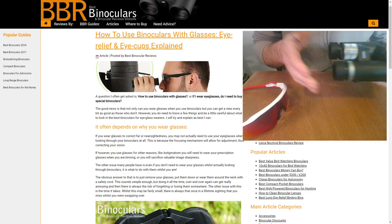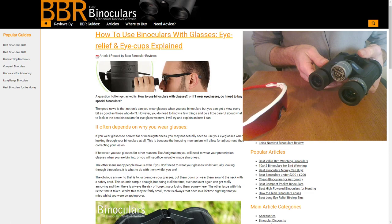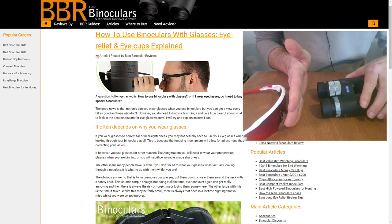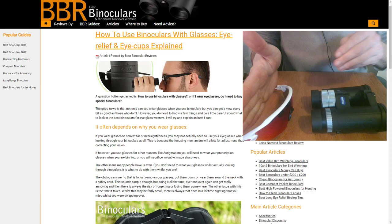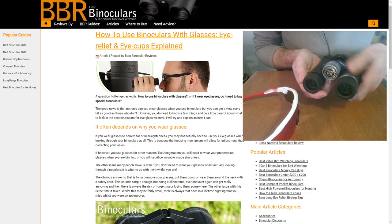People who don't wear glasses will generally have the eye cups fully extended — though depending on your face, you might need to change it slightly. Now, what happens when you want to wear glasses and look through your binoculars? If you imagine my eyes are at the position of the palm of my hand — if I don't have glasses on, my eyes can go right up against the cups and that's the correct position. If I put glasses in between my eyes and the binocular, the glasses create a bigger gap. To accommodate for this gap, all you need to do is twist the eye cups in — quite often that will mean twisting them in fully.